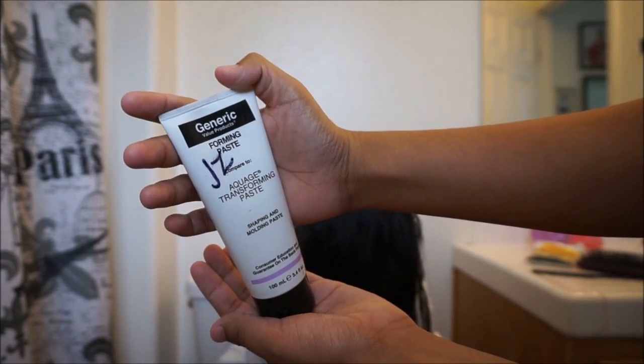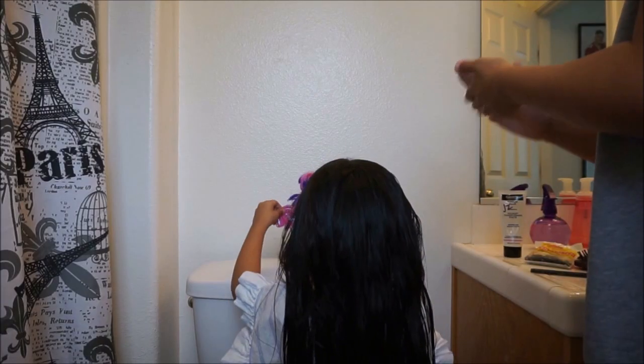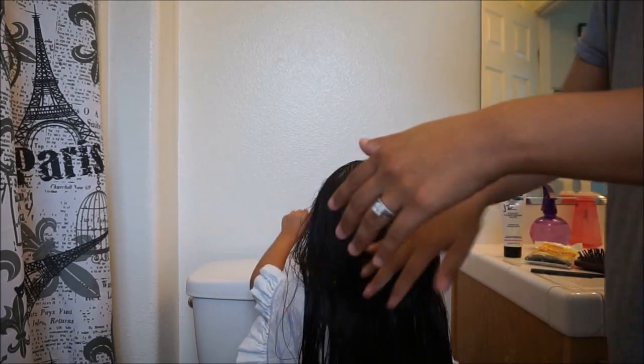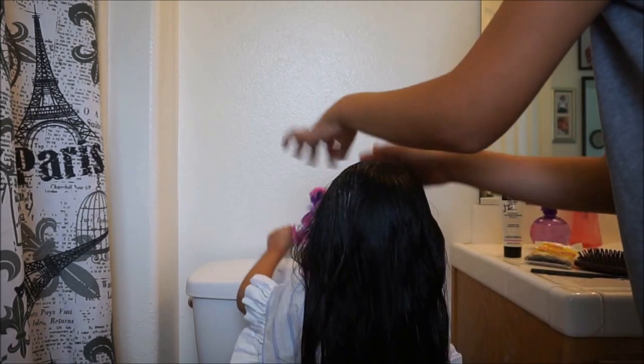Now use some pomade so that way you don't have all types of flyaways everywhere. Flyaways always get in the way, so just rub it all on top of your child's hair like shown in the video.